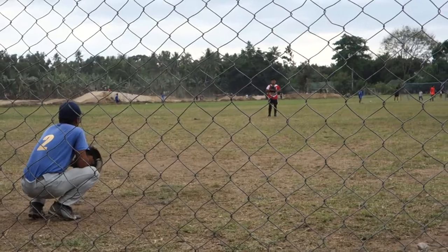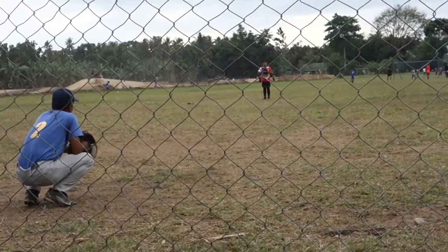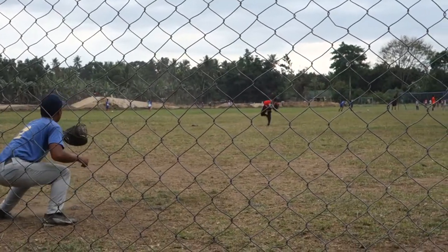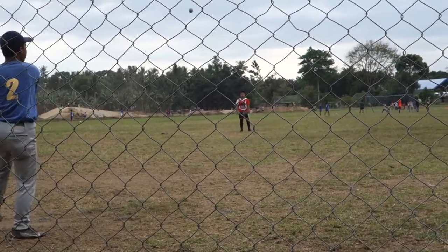Even Major League pitchers struggle with mastering two pitches. So I would say master throwing strikes with your fastball, then master the changeup, then try maybe a curveball.